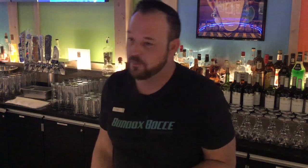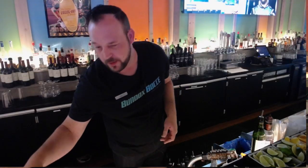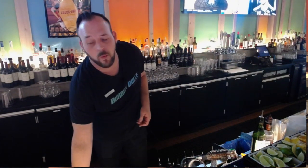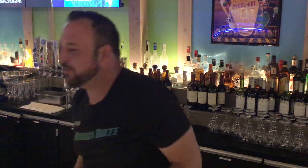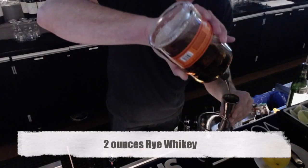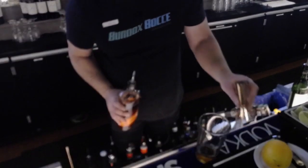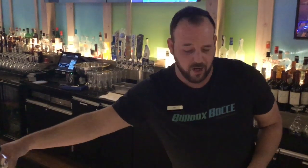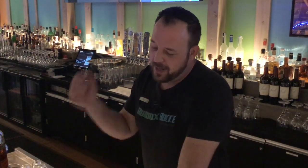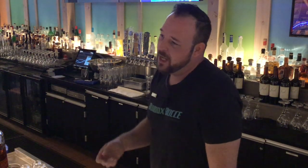A modern old-fashioned is pretty much just the pre-prohibition way of making one, and then you can make a couple of changes if you feel inclined. The way I like to make an old-fashioned is I like to start off with a rye whiskey — again, you can use whatever you want: cognac, bourbon, gin. I don't really care for a gin old-fashioned, but I like to use rye. So I start off with about two ounces of rye into your mixing glass. A traditional old-fashioned is just spirit, a little bit of sugar, and a little bit of bitters.